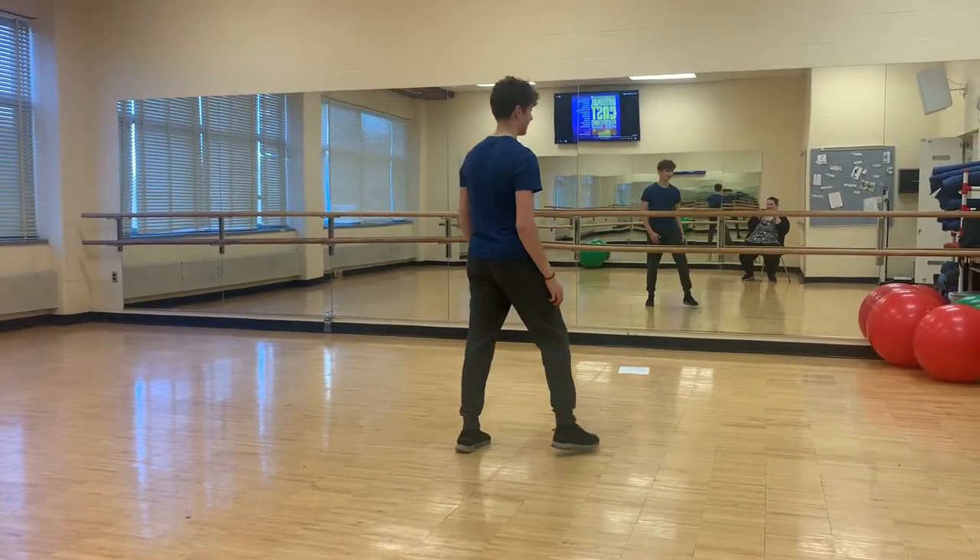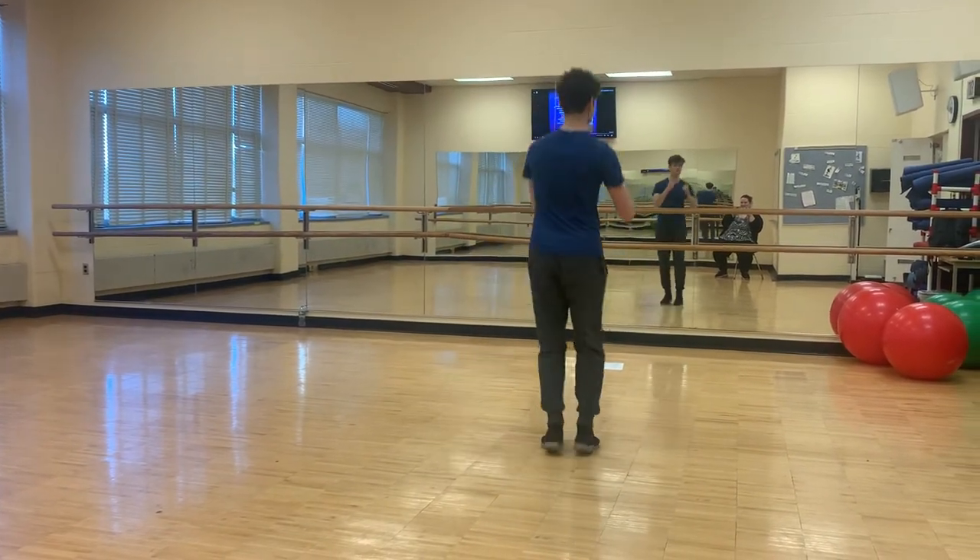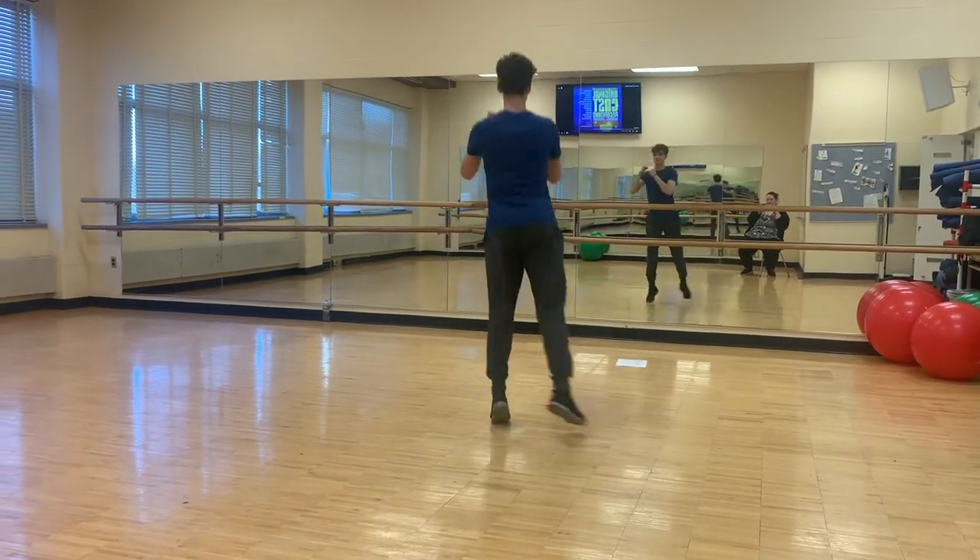Take your right foot, step, bring your arms up, jump. Left foot, bring your arms up, and jump.